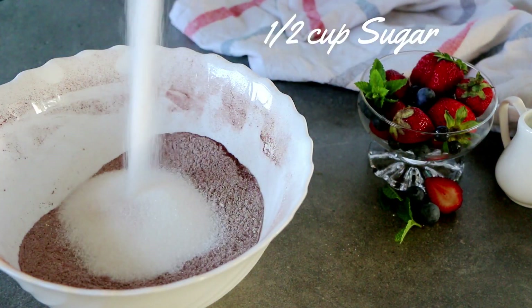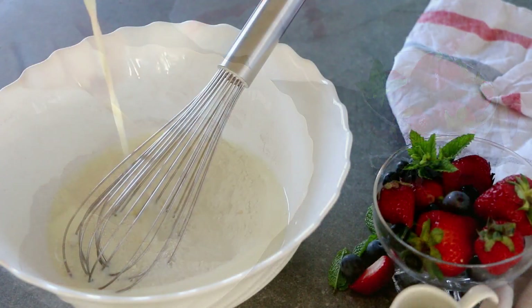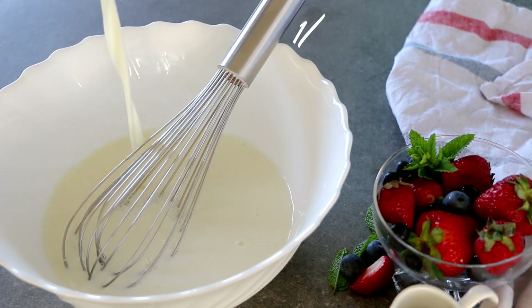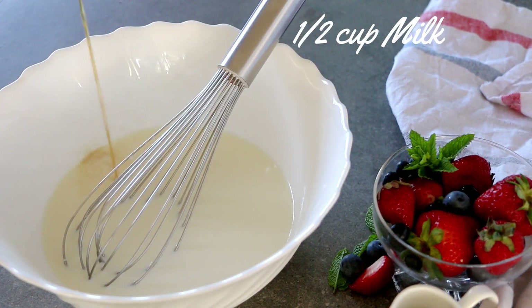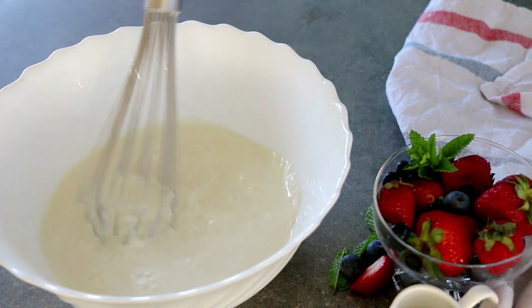Add in half a cup of sugar and give everything a mix — that completes our dry ingredients. By now the buttermilk should have curdled and be ready. To that we will add in half a cup of milk and a teaspoon of vanilla essence, and mix everything together.